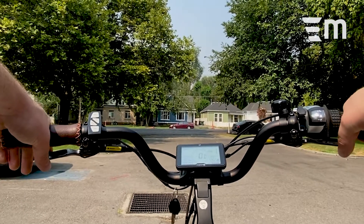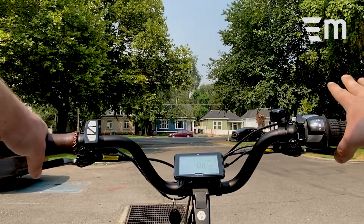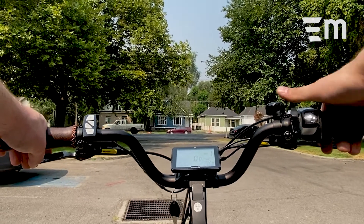A little bike anatomy first though. On my left-hand side here, you're gonna see our front brake. On my right-hand side here, you're gonna see the rear brake, the gear shift, the throttle, as well as our bell.